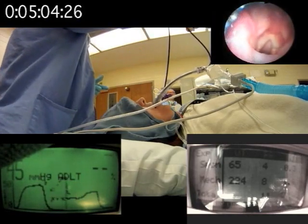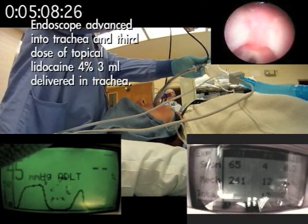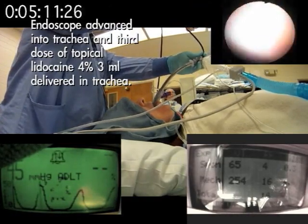Next I'm going to go into the trachea and put the scope in there and squirt it again. Ready? One, two, three — over the top. There we go. We're in our trachea.